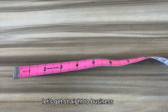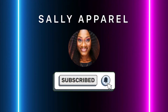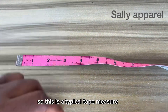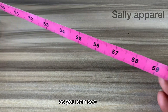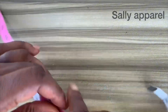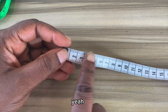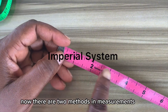Let's get straight to business. This here is the tape measure — we have several types of measuring tape. This is a typical tape measure that reads up to 60 inches, as you can see. This end here is actually 60 inches. On this part it reads inches, while behind it here it reads in centimeters.